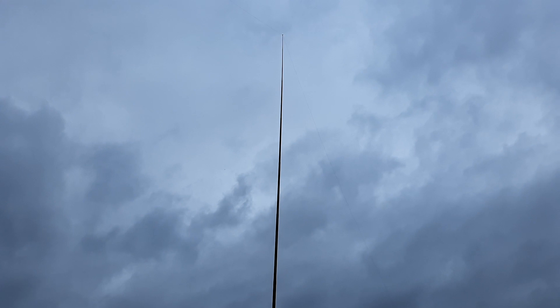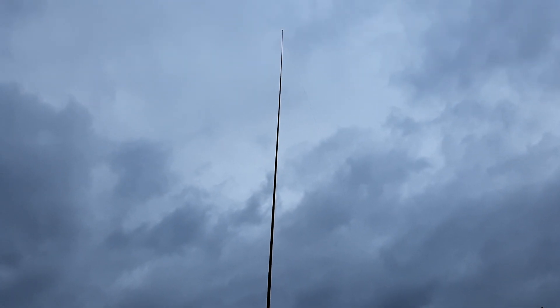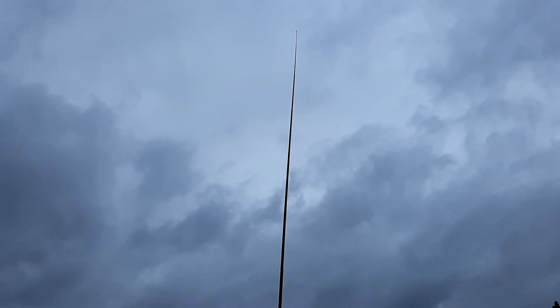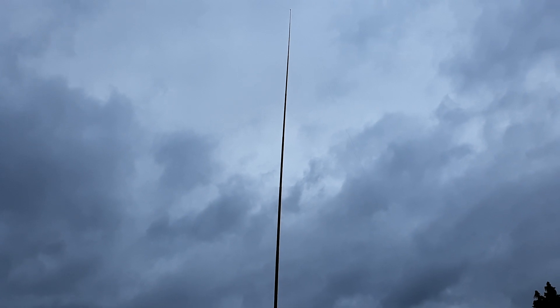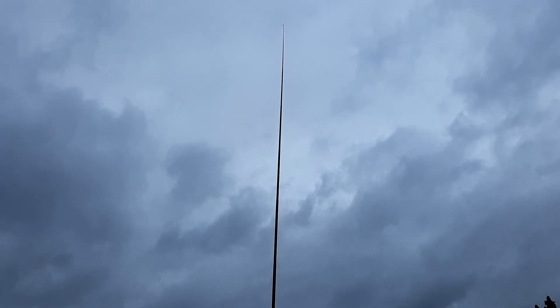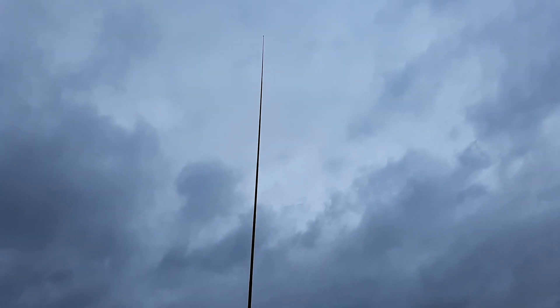Just thought you'd all like to know how this thing holds up. The only time it comes down due to weather is when there's lightning and booming storms — it comes right down then. But other than that, I just leave it up, and every so often I have to put it back up because it collapses in on itself when it gets super windy.